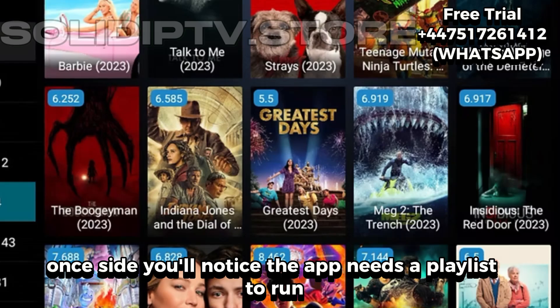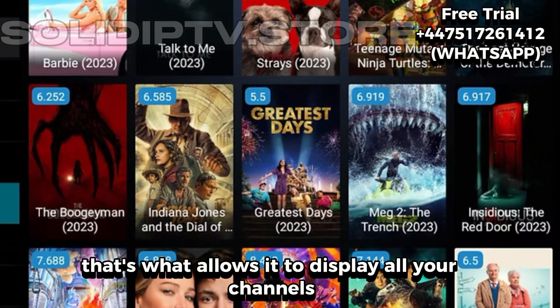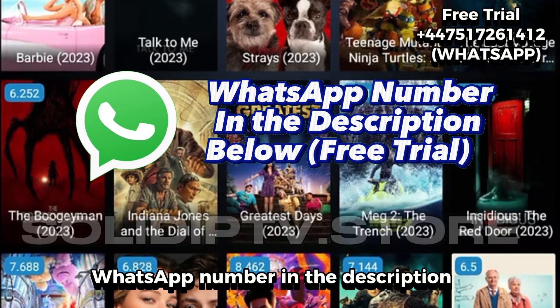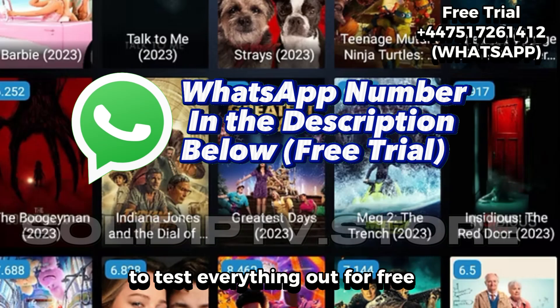Once inside, you'll notice the app needs a playlist to run. That's what allows it to display all your channels and content. If you don't have one yet, good news — we're offering a free trial through the WhatsApp number in the description. Just send a message and you'll get your access instantly to test everything out for free.